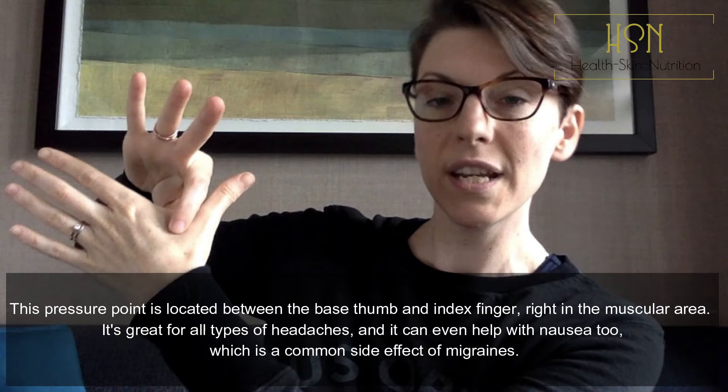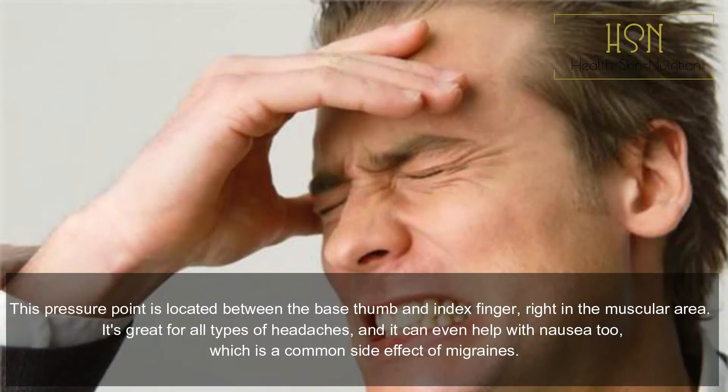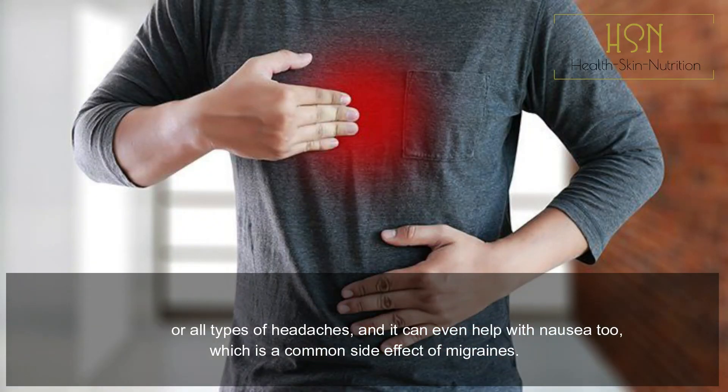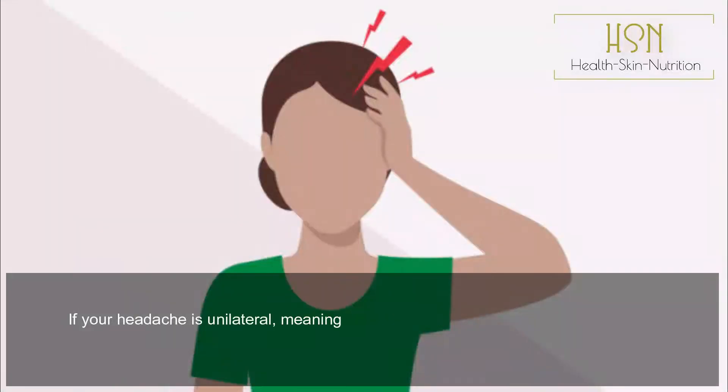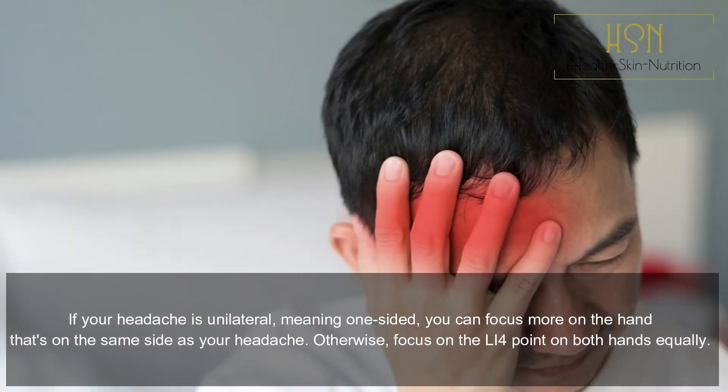L14 Hegu pressure point: this pressure point is located between the base of the thumb and index finger, right in the muscular area. It's great for all types of headaches and can even help with nausea, which is a common side effect of migraines. If your headache is unilateral — meaning one-sided — you can focus more on the hand that's on the same side as your headache.